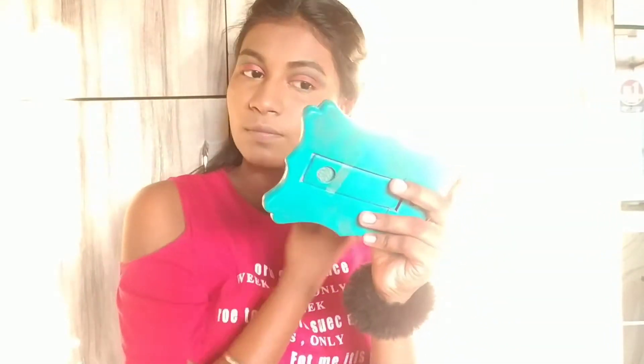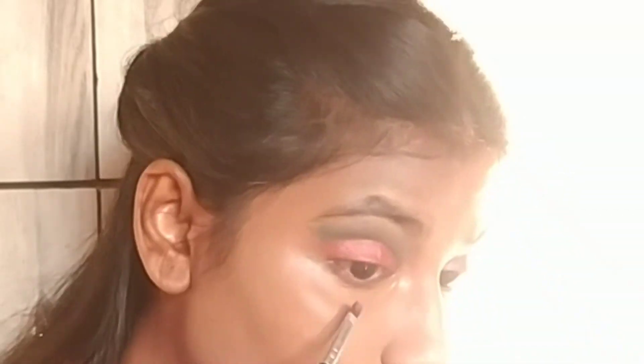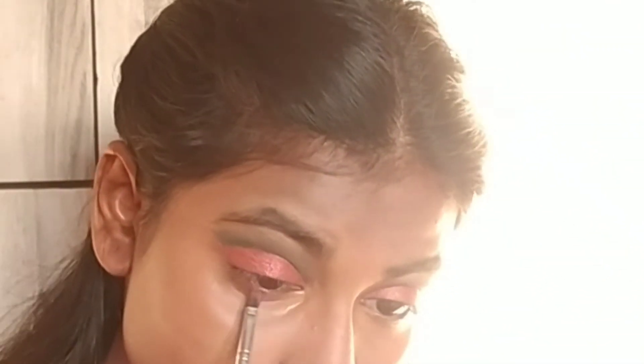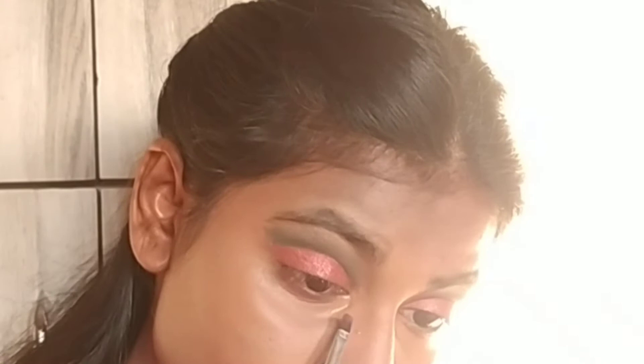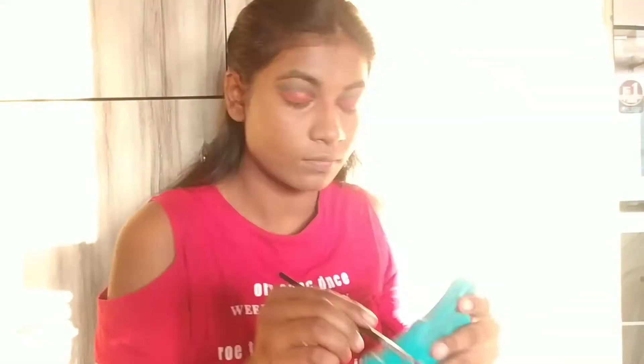Again taking that dark red shade and blending it in my waterline. Taking this light shimmer shade and applying it as a highlighter on my face. Don't forget to highlight your brow bones and inner corners.